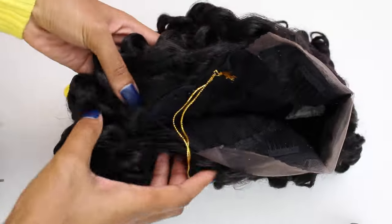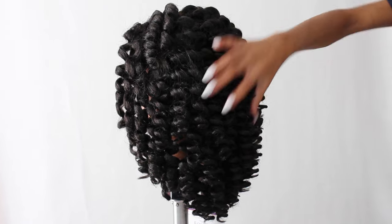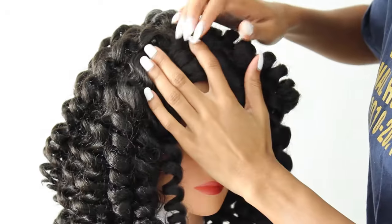This wig is constructed with a deep L-shaped parting — pretty much like a right side parting. The wig features four combs as well as some lace along the hairline.